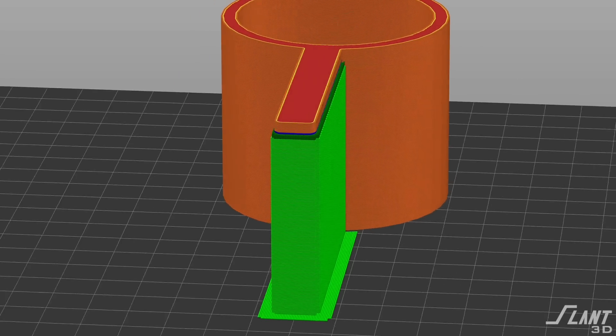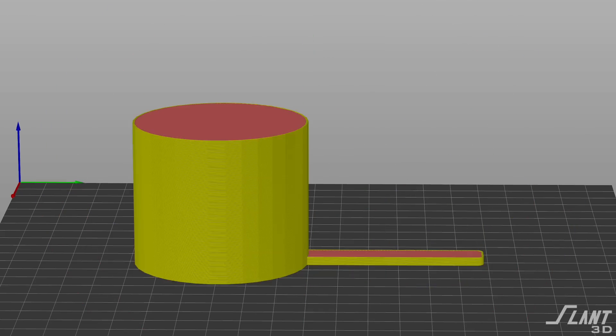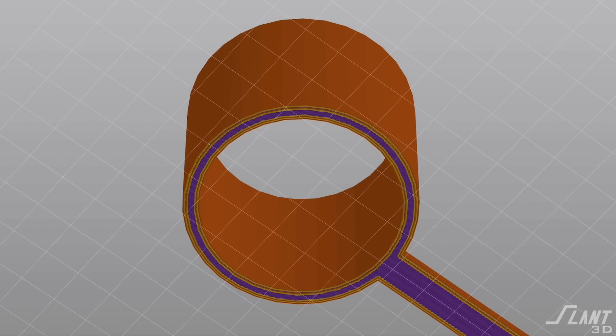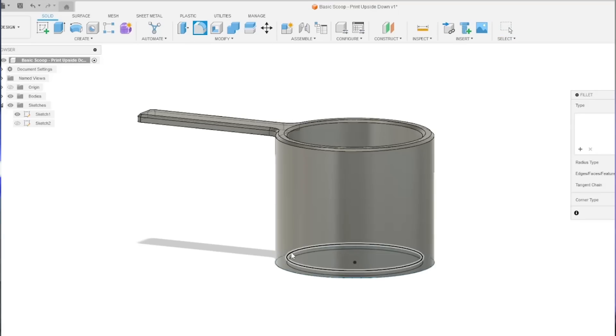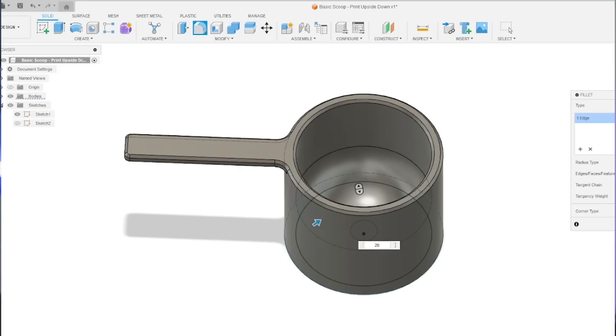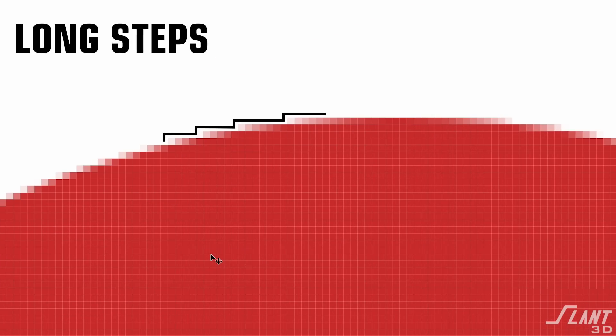To fix it, you can turn it upside down and print it face down on the build plate. Now the issue is the bottom of the scoop is at the top, potentially creating overhangs. Rather than just leaving a flat bottom, you could round it out by applying a fillet to the inside. However, fillets are the worst option here because a fillet goes from vertical to eventually horizontal, meaning you potentially still need support.